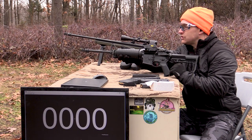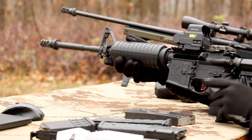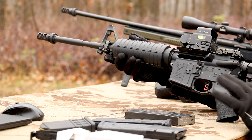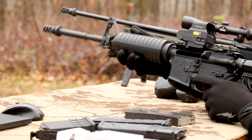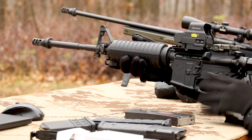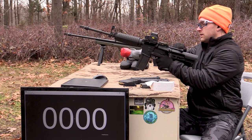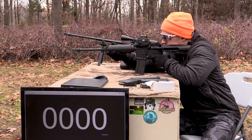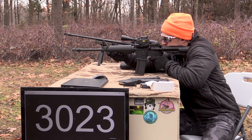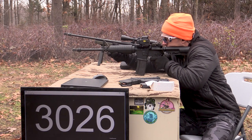Basic AR. Got the Mission First Tactical stock, Magpul pistol grip, Hyperfire 24C trigger — love this trigger, it's been in this gun a long time and been very reliable. BCM ambidextrous charging handle, Battle Arms ambidextrous safety selectors. This is the ROSS Uni-Mag in here.